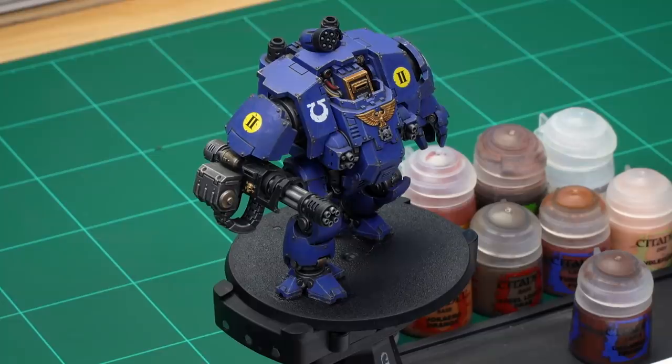We've been getting loads of requests to show you guys how to paint models as if they're stamping through the dusts of Mars. So in this video we're going to show you exactly how to do that using this awesome Ultramarines Redemptor Dreadnought. By the time we're finished we're going to have the base completely painted and it will look like it's got Martian dust all over its legs too.